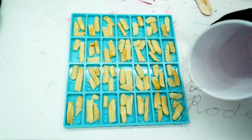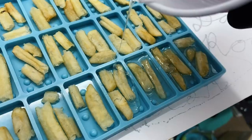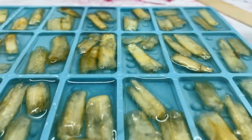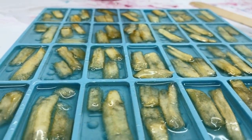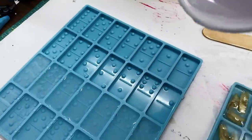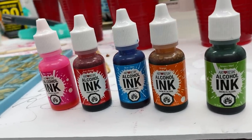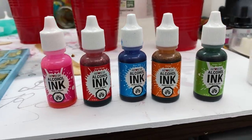Now it's time to pour the resin. I'm doing this slowly because I don't want the fries to rise up or float — take your time so you don't get air bubbles. For my second batch I'm going to fill the domino slots with about 90% clear resin, and I'm going to show you what I'm doing with this one. Today we're going to use some alcohol inks — I'm going to show you the difference right here.